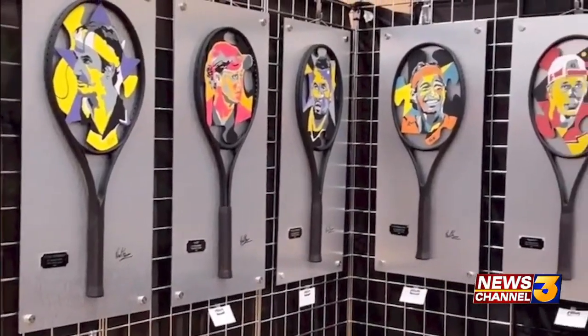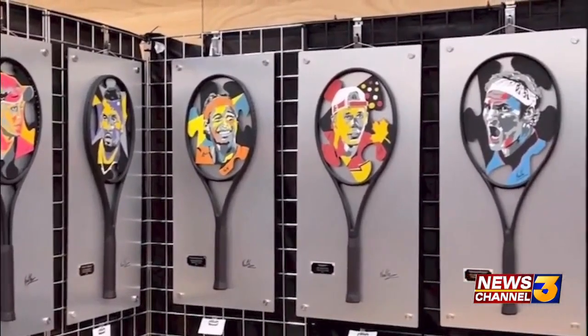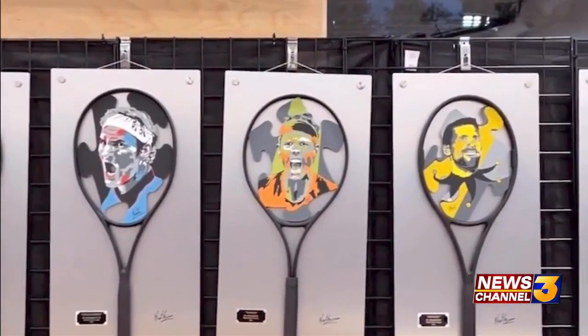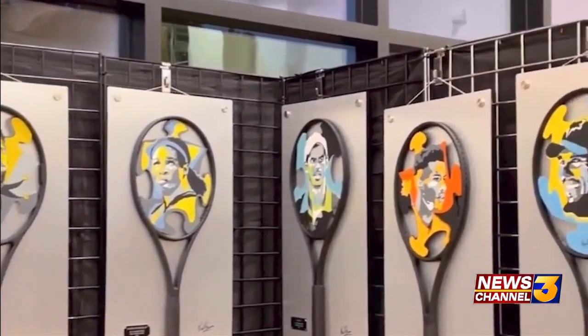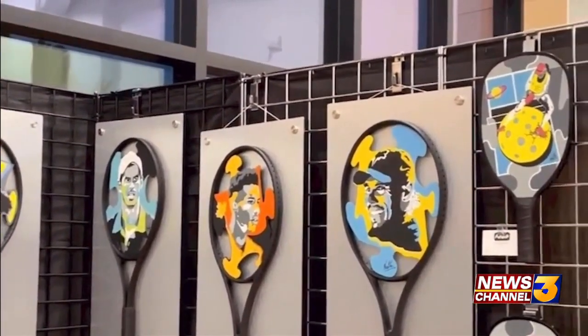I'm a tennis player, I love tennis, I love tennis rackets. So the way I do it is that I buy used rackets, sand them down, paint them in black. And then this is an aluminum panel — the painting is actually on an aluminum panel that I cut with a machine. Then I do the drawing, then I do the painting, and then I attach the painting inside the racket.